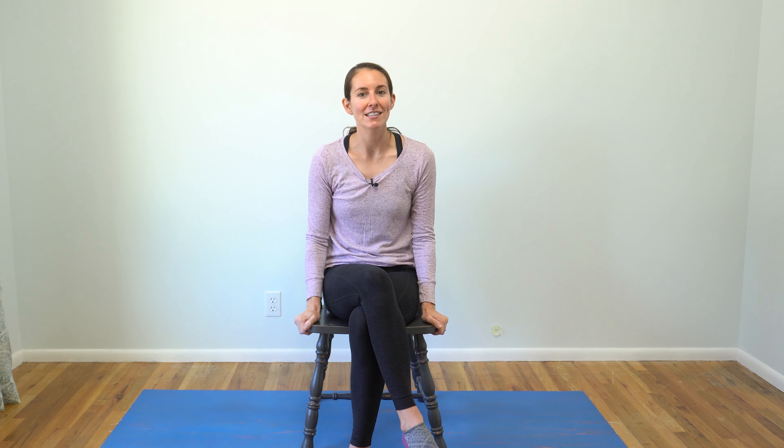The only prop you need today is a stable chair — preferably one that has four legs that can ground down evenly into the ground. If you have a chair that has wheels, just make sure that your chair is locked so that it's stable for you as you transition between the different postures. So take a minute, get set up, and let's get started.